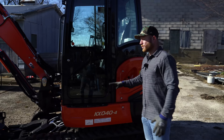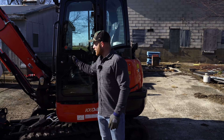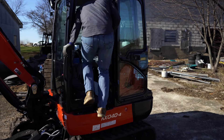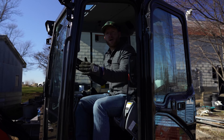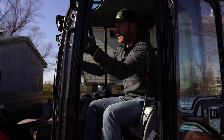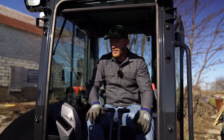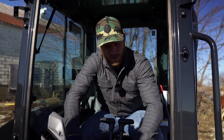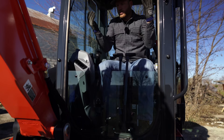This is the KX40-4 and with the dash-4 there was a big upgrade to the cab. They now have what they're calling their premium cab, and one of the biggest things they did was increase the opening size, which makes it a lot easier to get in and out. Once you're in here it feels really nice. You can lock the door open like most machines, and you can slide the front window open — especially if you're doing demo work like I've been doing. This piece also just slides right out, which is a nice feature.